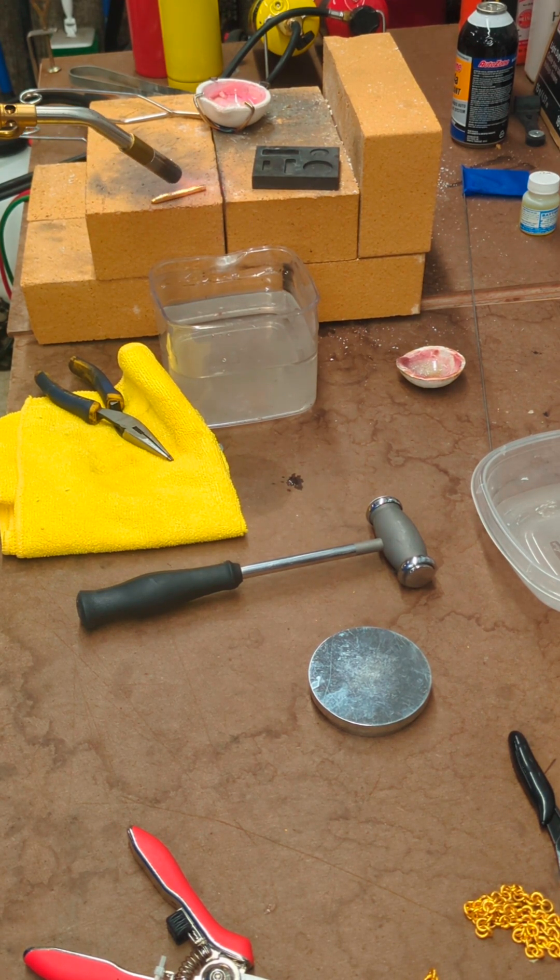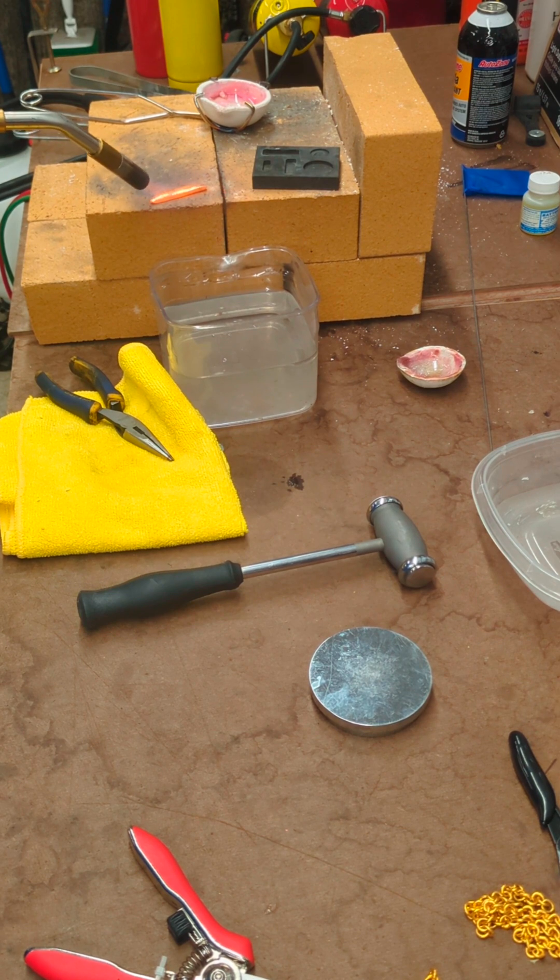I bet you could tell how my little bucket of water there got melted — I'm not going to give you any hints. Surprised I had to burn my entire house down, to be honest. Sometimes I have this torch going and get sidetracked doing other stuff. Yesterday I tried to anneal a piece of gold on my wooden workbench and it started smoking. I realized: what the heck am I doing?